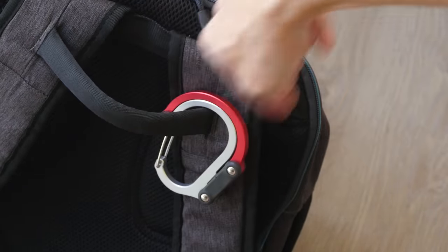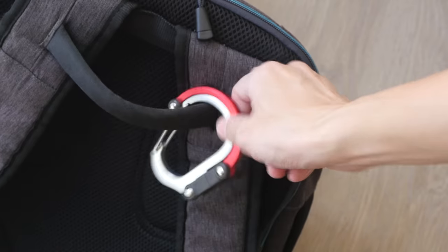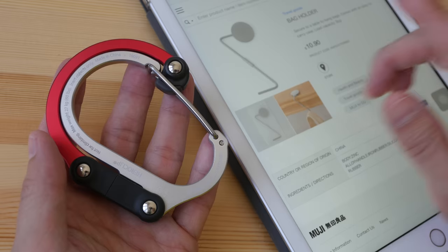Just twist it like this, open up the clip, close it — and now it's attached to the strap of the bag and it will not get lost.